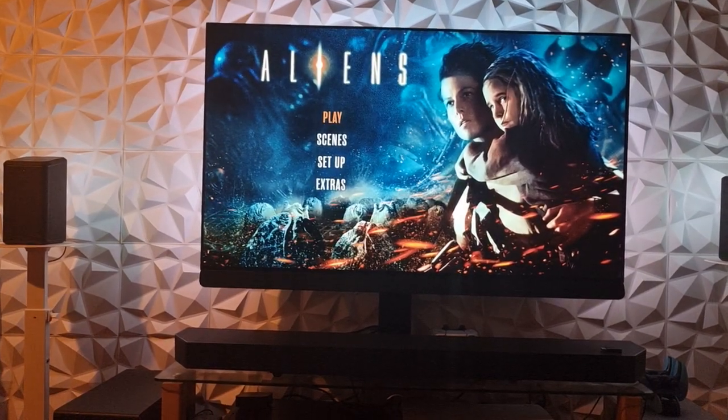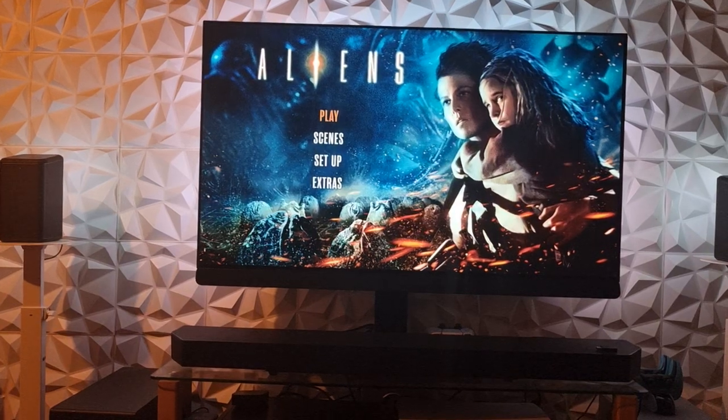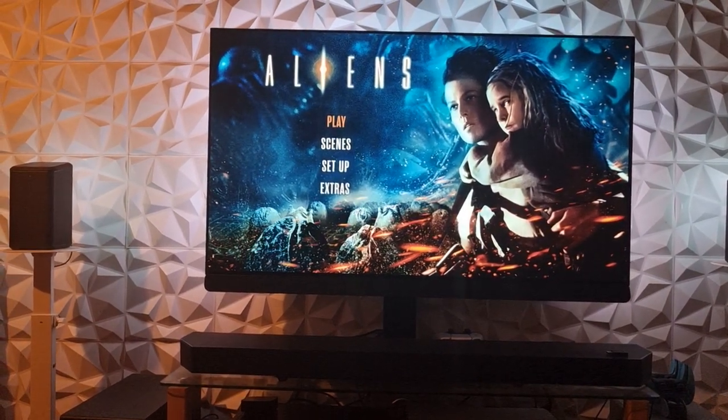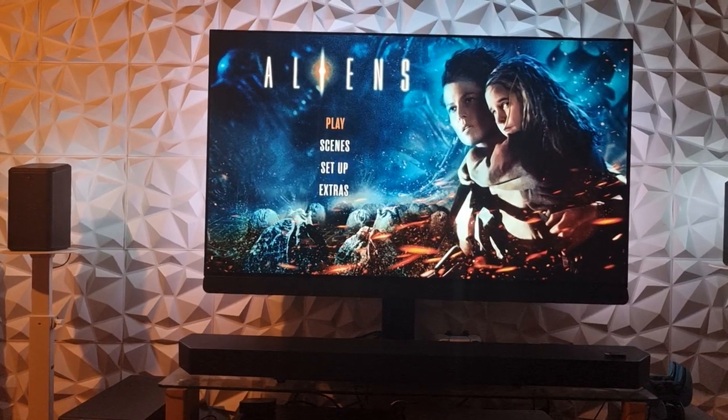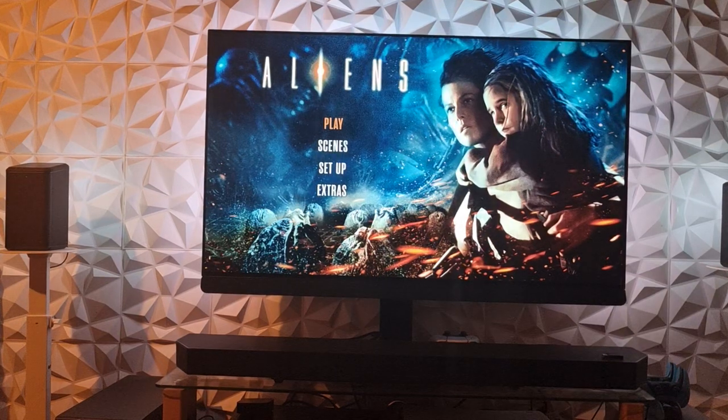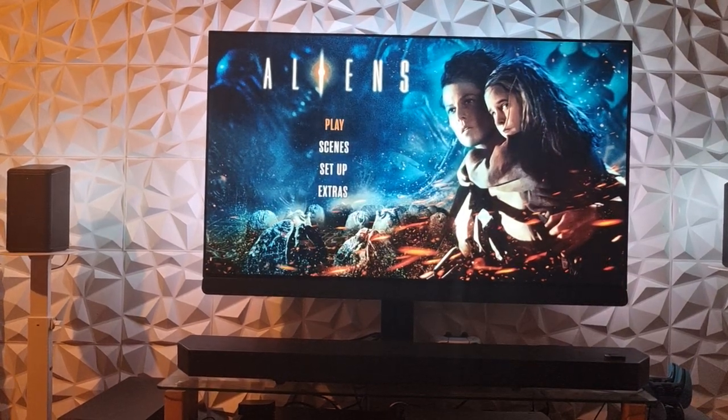I wish I had a 4K projector with a massive screen and proper speakers — speakers on the ceiling and speakers all around you — to get an awesome experience.